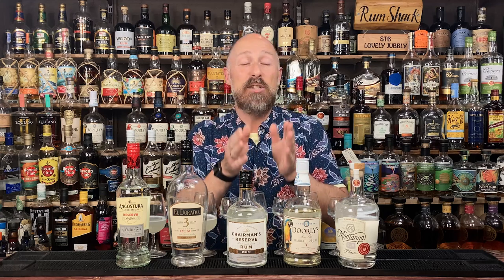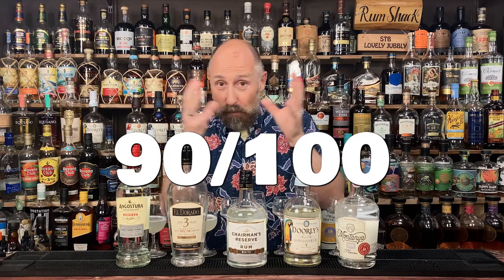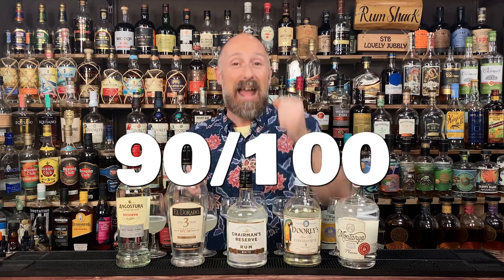Then we get into the top two, and do you know what? These two are a class apart — I've scored them both 90 out of 100. Daiquiri-wise, the Doorly's 47% is the better one for me. The price at £27-28 is still cheap enough, but it's a little bit expensive on the white rum scale, so I've probably shaved a couple of points off that. But it is the better daiquiri.